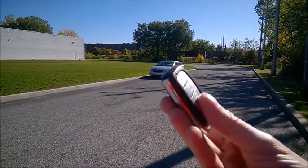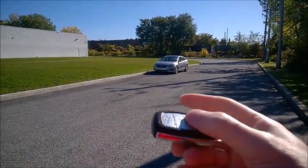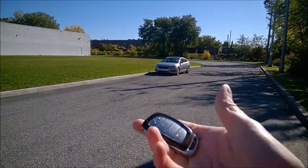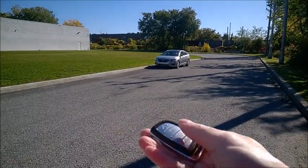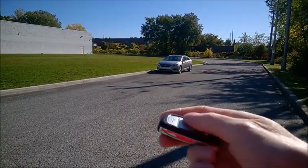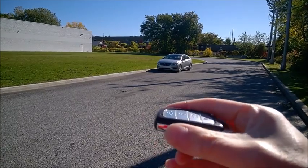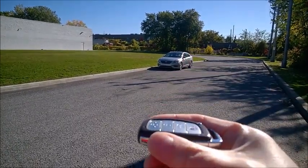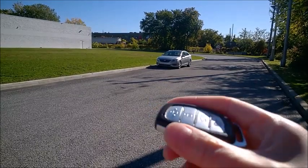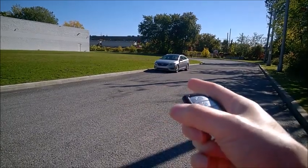The fob keeps transmitting a signal with the car even when you don't press it. Thieves will come and position one module near the car, while a second person comes near the home and amplifies the signal between the fob and the car — all without pressing the fob at all. They simply amplify, read, and transport the signal to the second module near the car to start it.